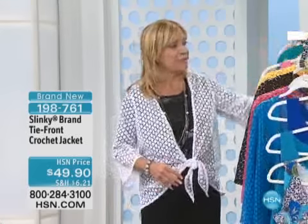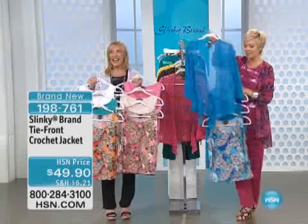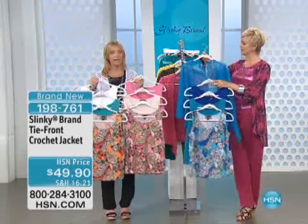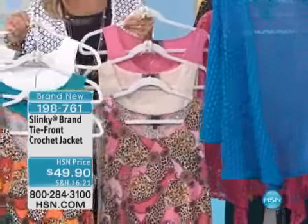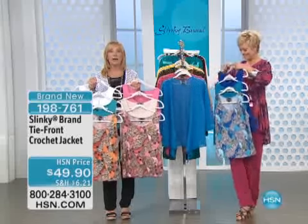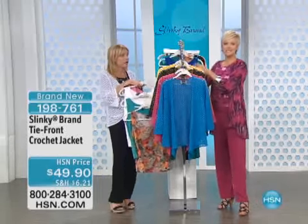Look at how fabulous these are — three tanks in a set. Coming up next we'll share an item number with you. One print, two solids to work back. We've never done a three-pack where we offered a print with two solids. Normally it's three solid tanks. You're seeing all our models wearing the tanks under their crochet jacket.